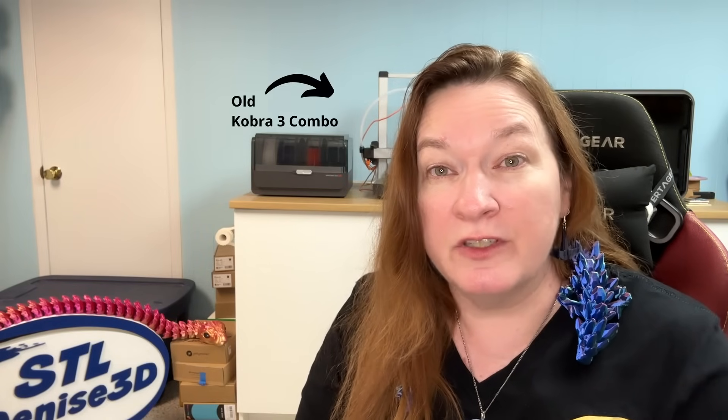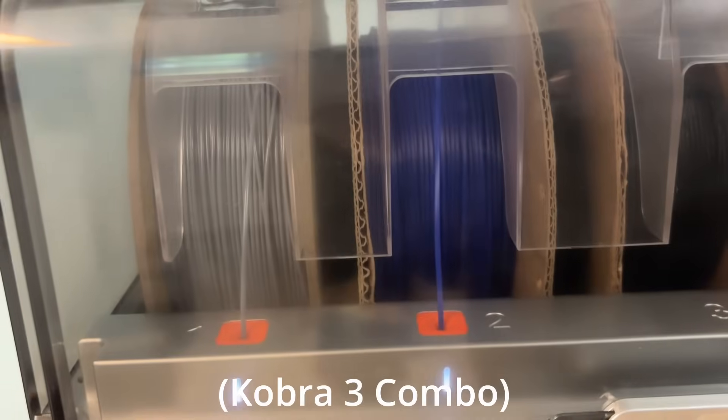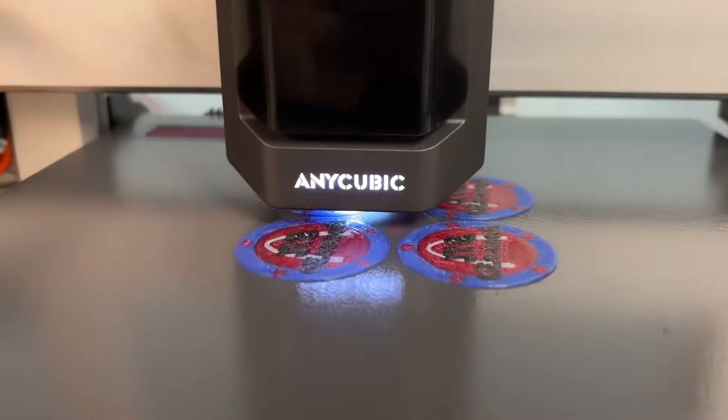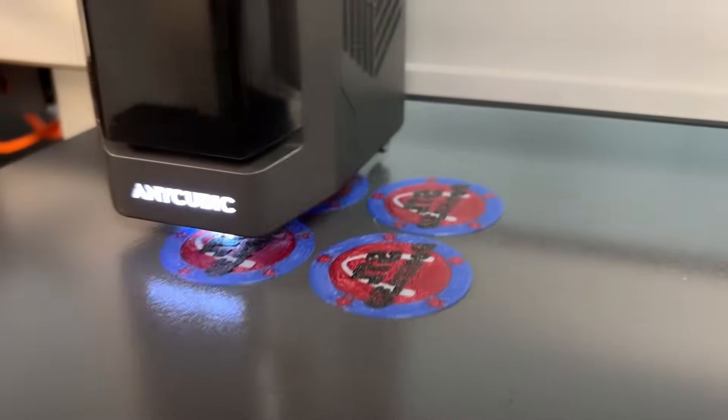When Anycubic told me they were ready to come out with an upgraded Cobra 3 V2 combo, I got really excited. I really liked my first Cobra, and the speed improvements made with the Cobra 2 were really promising. The Cobra 3 added color, and now Anycubic is making it even easier to go up to eight colors.